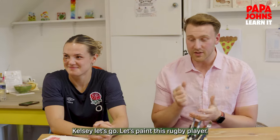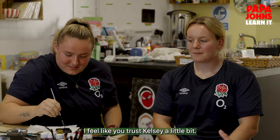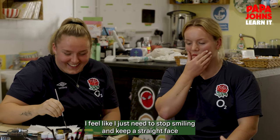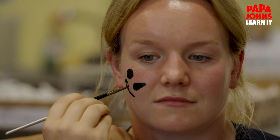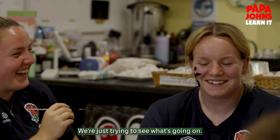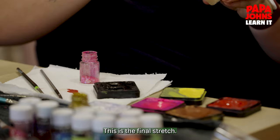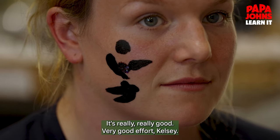Kelsey, let's go. Let's paint this rugby player. You look a little bit nervous. You can relax. I feel like I just need to stop smiling and keep a straight face because smiling is going to make it pretty difficult. Don't laugh! It looks really good. Finishing touches — this is the final stretch. It's really, really good. Very good effort, Kelsey.